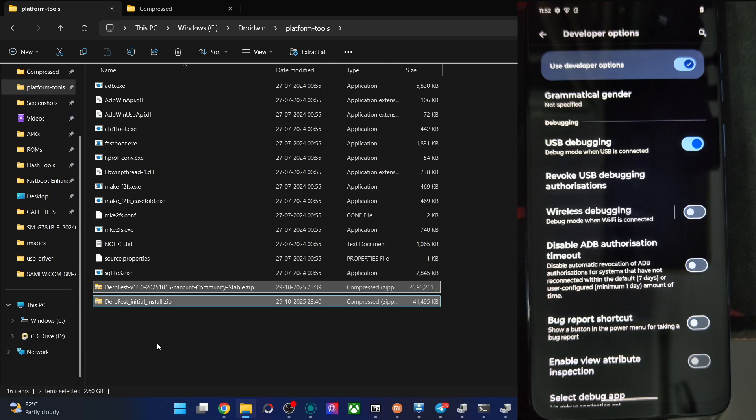We are now in fastboot mode. Let's boot the phone to the recovery mode — the newly flashed EOSP recovery. Type the command: fastboot reboot recovery, then hit Enter. The phone should be in recovery mode in a few seconds. Once inside the DERFEST recovery, choose Factory Reset, then Format Data, then Format Data again. Data wipe is now complete.